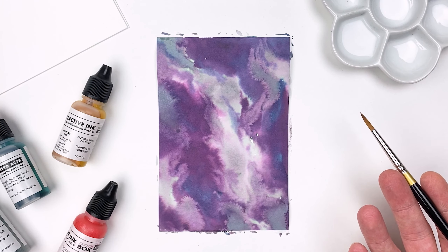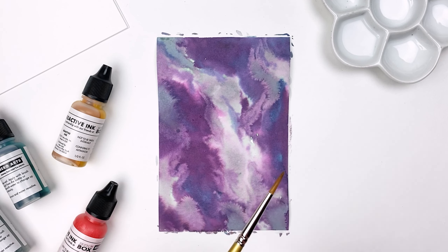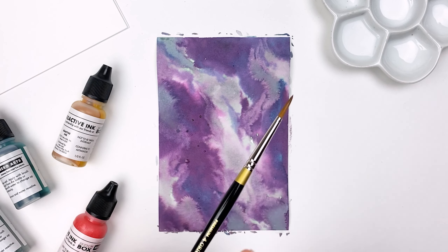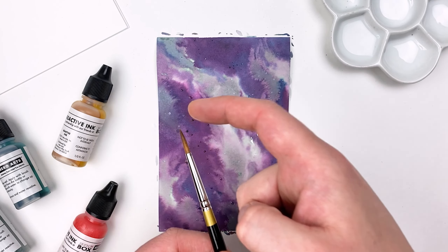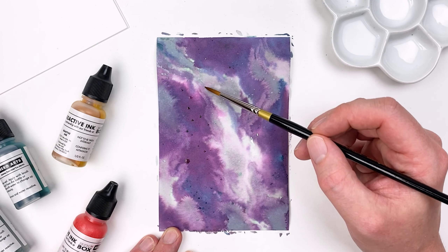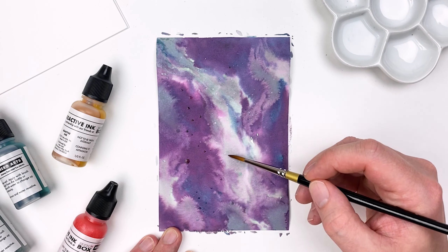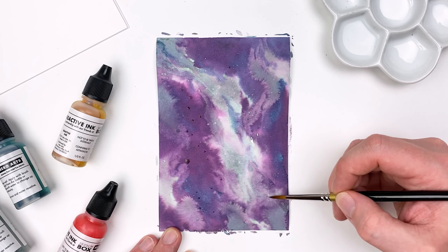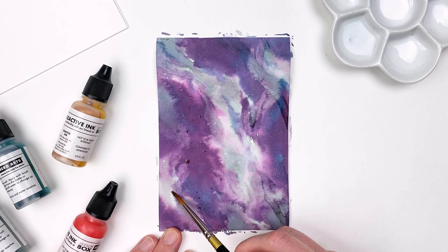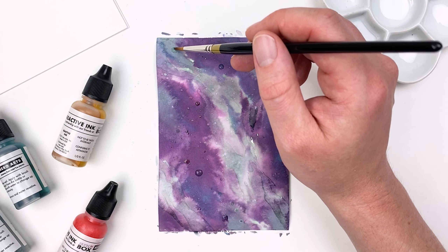Now once our paper is fully dry, we can really start to dive into those reactive techniques. Taking our brush after it's been dipped in a bit of water, we can tap on the ferrule, which will give us some medium-sized drops, or we can flick the top of our brush, which will give us more of a directional splash. We can also use our brush as we typically would, just using the water. The more water we allow to sit on that surface, the more those pigments are going to react and lift. So going in with only a slightly wet brush, we'll get some reaction but not too much. If we go in with larger dots of water, that's really what's going to lift that pigment and let us explore those reactive techniques.